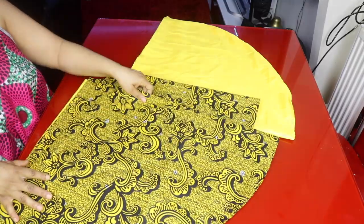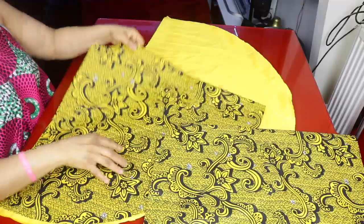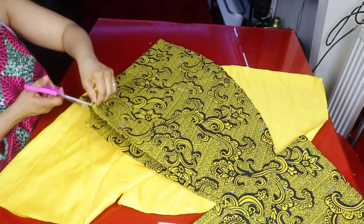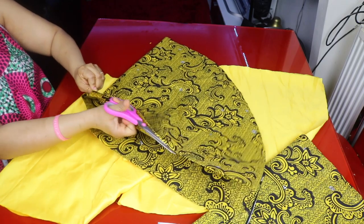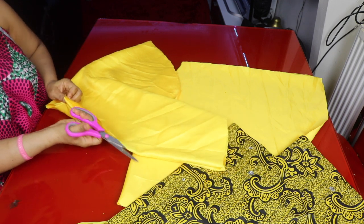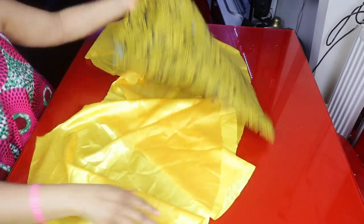I've finished cutting out the fabric — two panels of the main fabric and two of the lining. Now we go ahead and split each piece open along one side. I'm splitting one side of the lining open as well, so that I can open up the lining and the fabric to lay them flat.